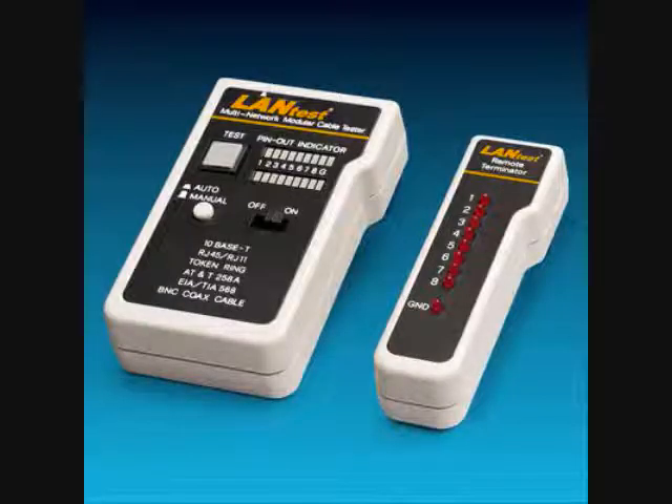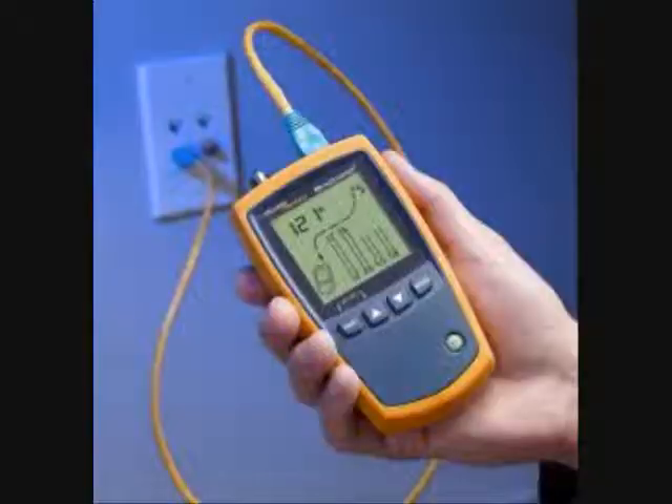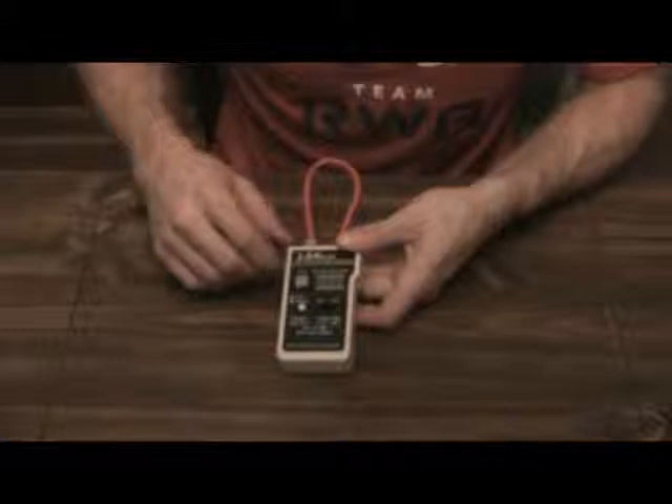I'm going to bring out the tester. This is a cheap little tester — we just go end to end. What we should see is any pin that lights up on the top should have the same respective pin light up on the bottom. We have no ground because we're not using grounded ends, but all the pins line up — that's a straight-through cable.